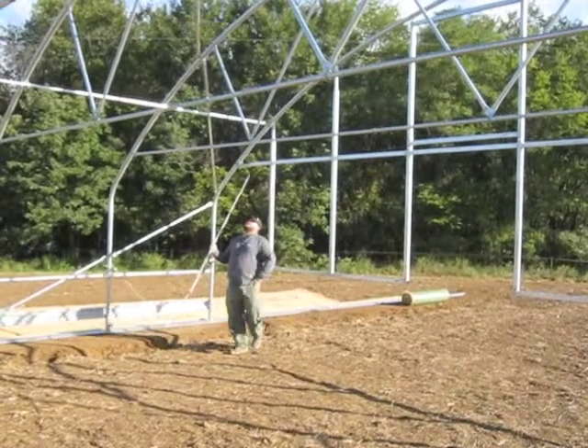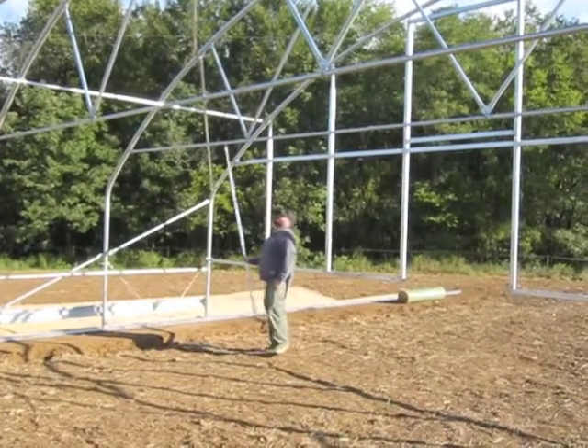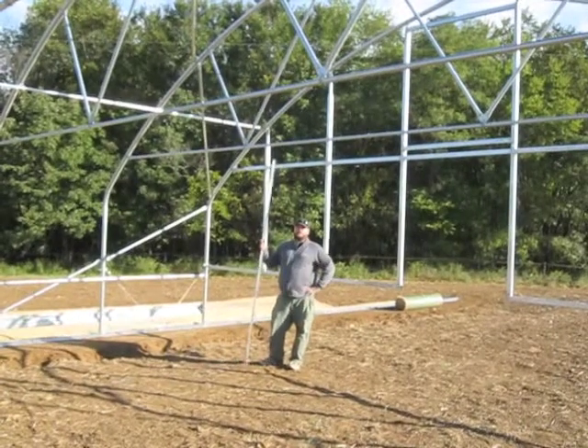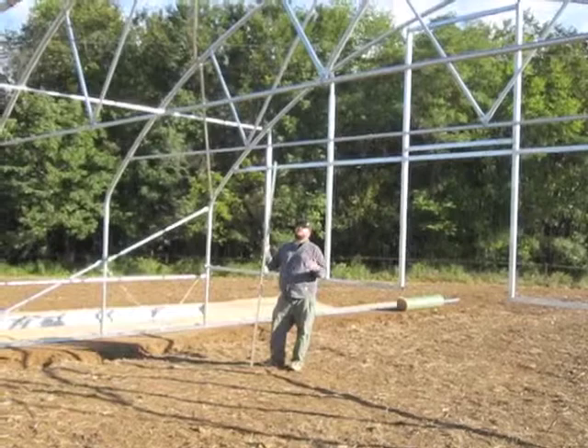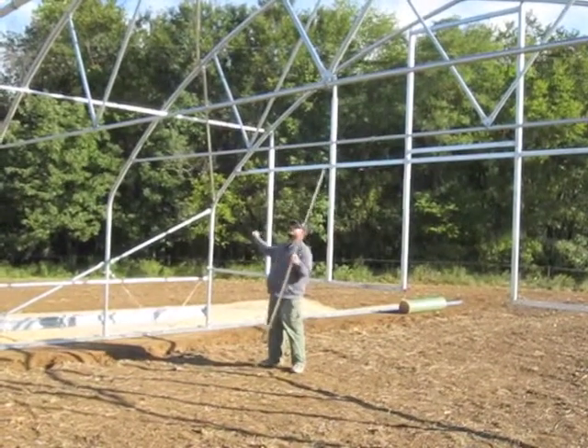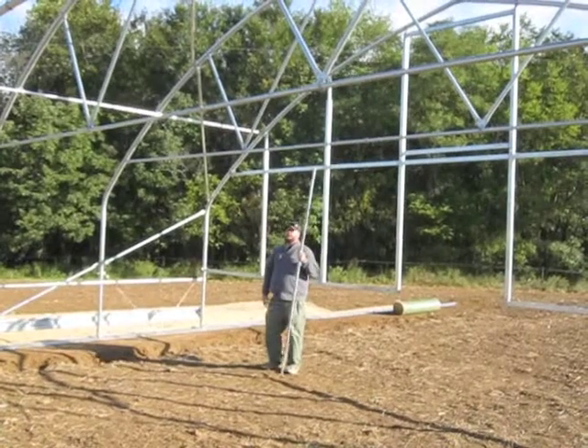Every movable high tunnel that's 30 feet wide gets two roof corner braces. On stationary high tunnels, roof corner braces can be added with some of the truss kits, so it's important to understand what exactly comes with your tunnel. But for every movable tunnel, you will have sidewall corner braces and roof corner braces when you have a 30-foot wide tunnel.